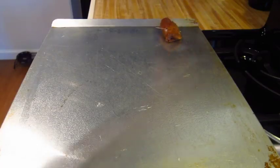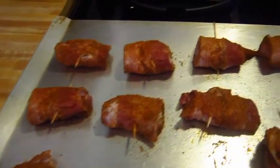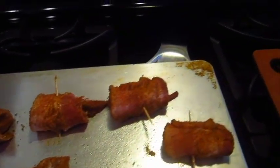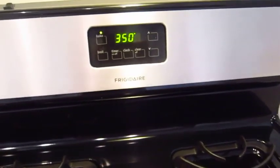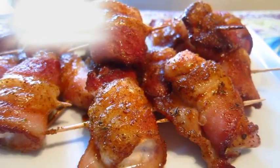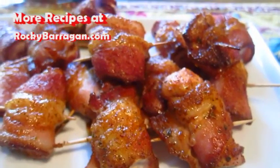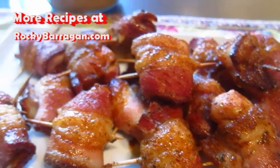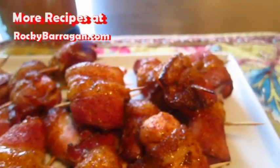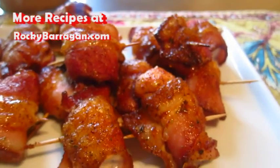Put them down on a baking sheet sprayed with some olive oil spray, and into the oven they go — 350 degrees for about 20 to 25 minutes. And this is what we end up with! Doesn't this look good? Bacon and chicken — just delicious. The seasoning actually made these bites almost taste like barbecue. Super easy, just a handful of ingredients. I really hope you guys give this a shot, let me know if you do, and until next time, enjoy!